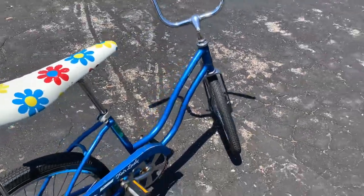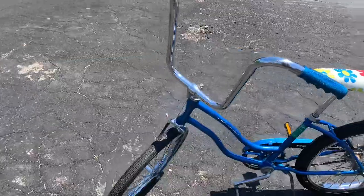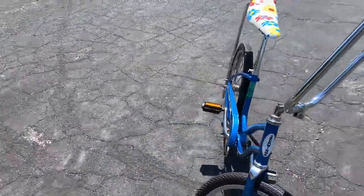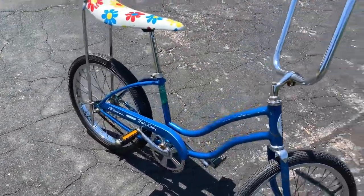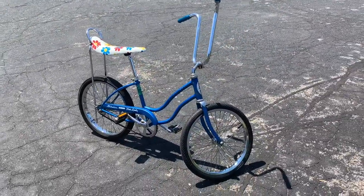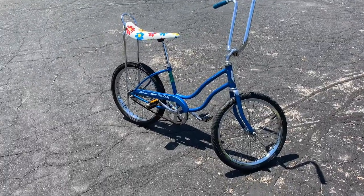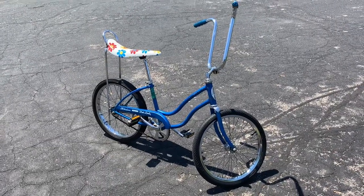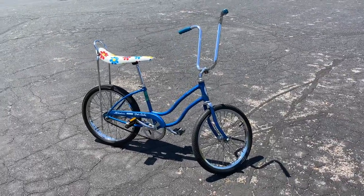That's going to do it for the 1975 Schwinn Stingray Fairlady. I hope you guys dug this — if you have any questions about these bikes I try to reply and answer as best I can. There's going to be more muscle bike ride reviews on the way along with a ton of other old banana seat muscle bike videos, so hit that subscribe button. Until next time, get out, work on your own projects, get those hands dirty and greasy, stay cool, and we'll catch you cats on the next one!